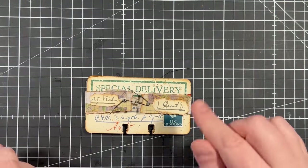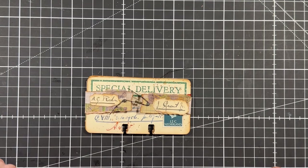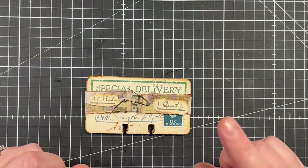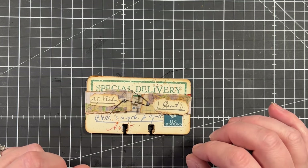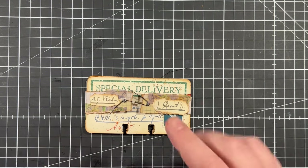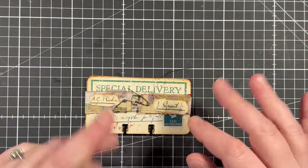So I hope you like this tiny, tiny project. Give it a thumbs up if you like it. And I would also like to know which one of these Rolodex cards you like the best. I hope to see you in the next video. Bye bye.